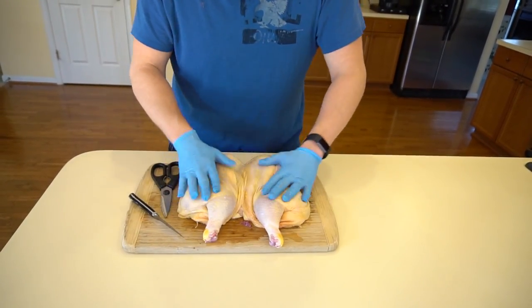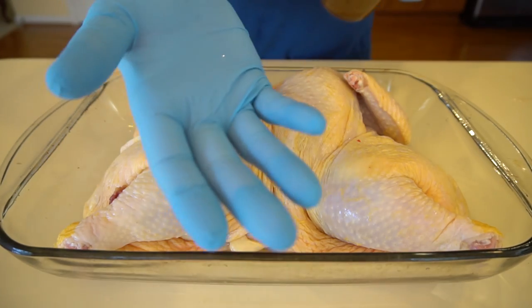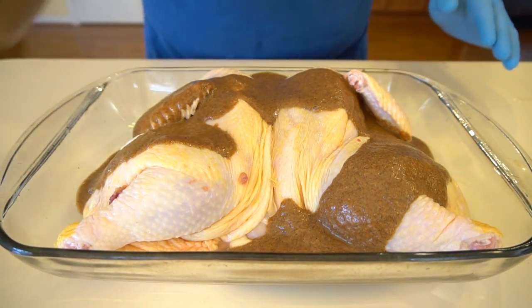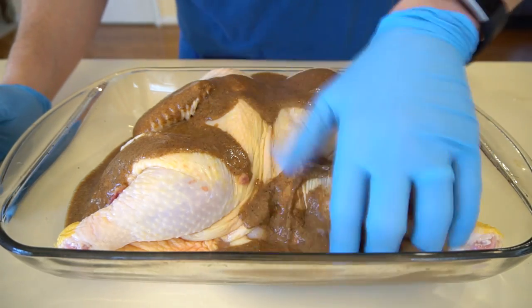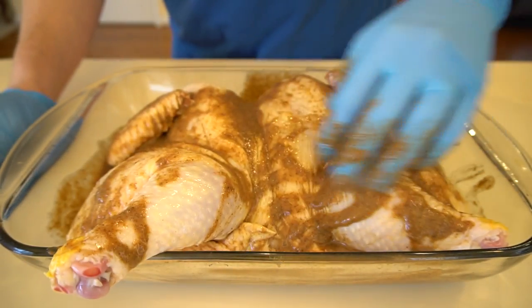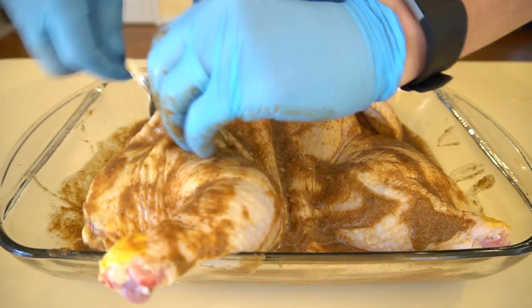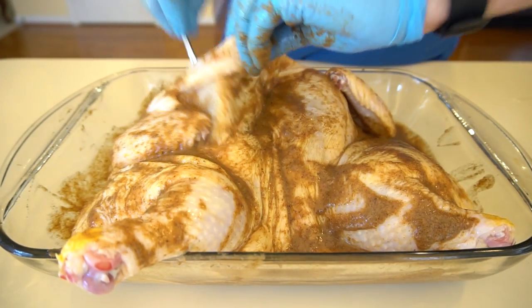That'll make sure it lies nice and flat on the grill. Now it's time to marinate this chicken with our wonderful marinade. Wear gloves when you do this because the peppers in here are hot and they will not wash off very easily. Go ahead and pour this in — we want to save just a little for later. We're going to mix this around all over the bird, and I like to get in underneath the skin and scoop some marinade in there to get it onto the meat.